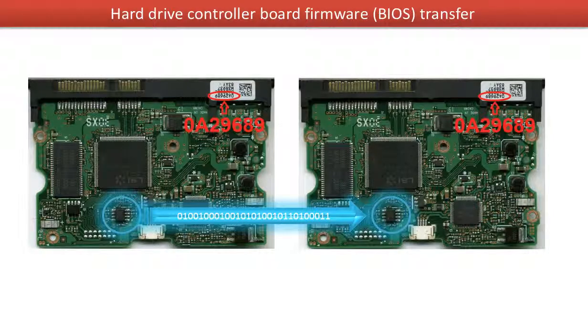This picture illustrates how the controller board BIOS transfer works. On the left hand side is the original bad board. On the right hand side is the donor good board. The controller board BIOS transfer means transferring the controller board BIOS from the original bad board to the good donor board.